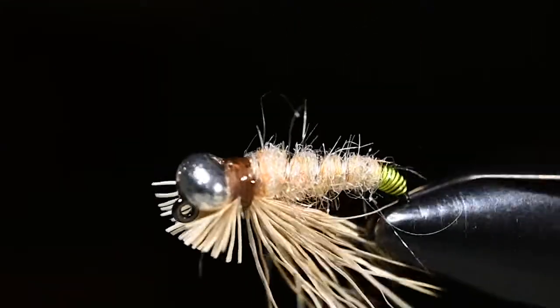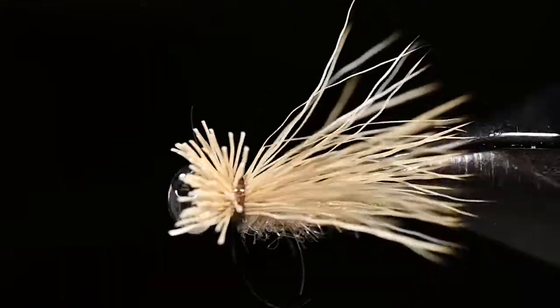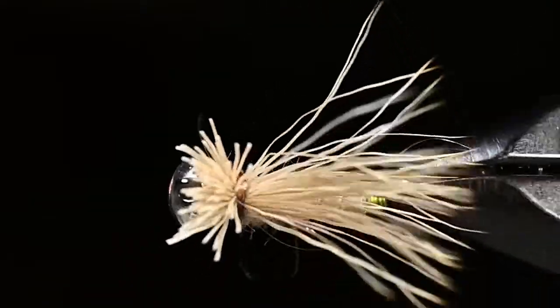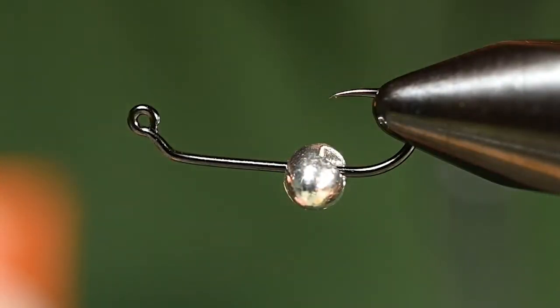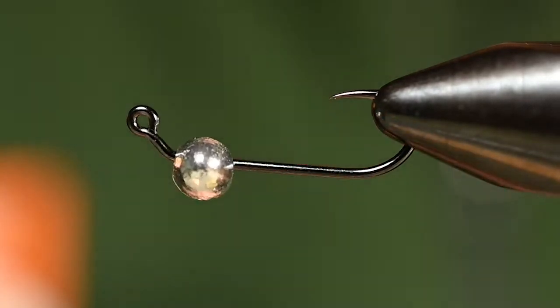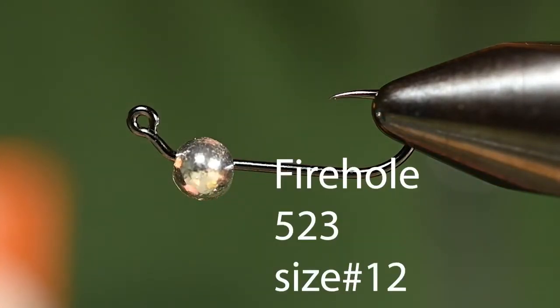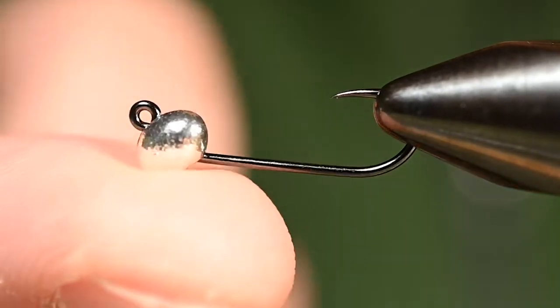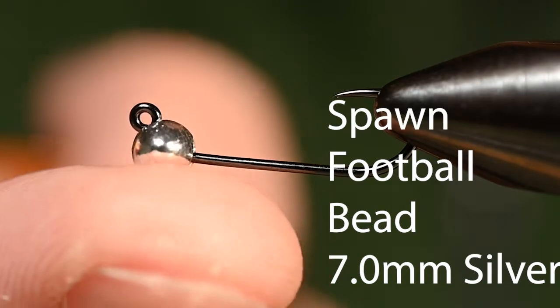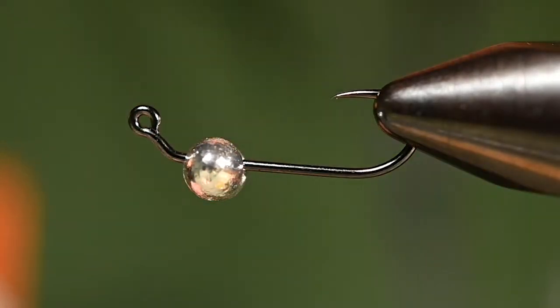How's it going everybody? Pete here at Spawnflyfish, and before we get started if you could hit like and subscribe. Today we're going to tie a diving caddis. In the vise we've got the Fire Hole 523 size 12, and for the bead we've got the Spawn football bead in silver, size 7 millimeter, because we do want this fly to get down pretty quickly.